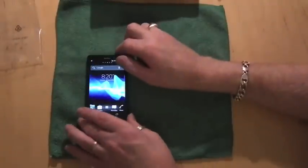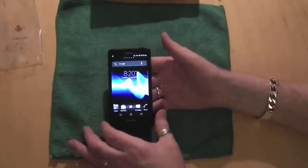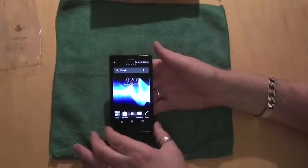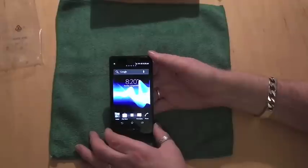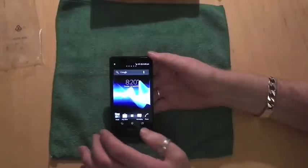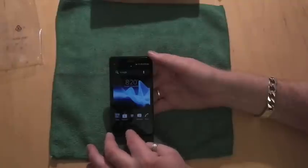So that is the Xperia T — Sony's latest flagship. This has been an unboxing for a cool smartphone. If you have any questions or suggestions of what you'd like to see in the full review, please feel free to put it in the comments or post on the forum. Thanks very much, and I hope you enjoyed it. Cheers!